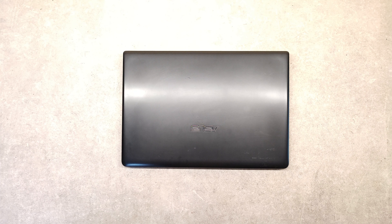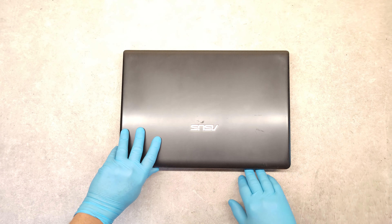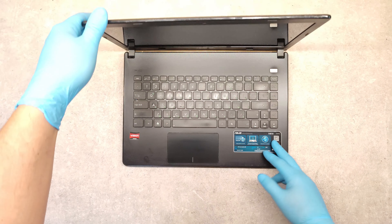Hello friends, now I'm going to show you how to disassemble the Asus X401 series.